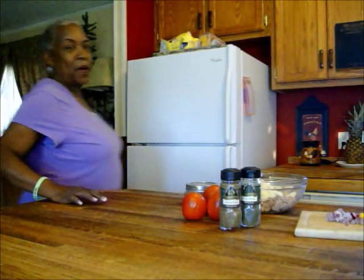Hi guys, this is Grandma Cheep Cheep and welcome back to my vintage kitchen.